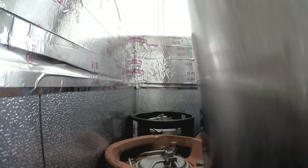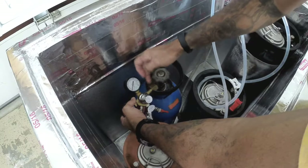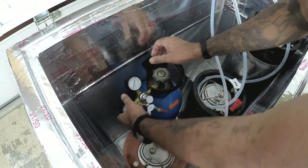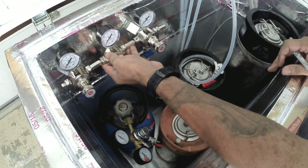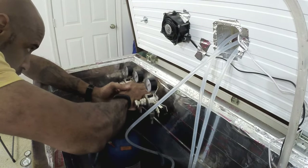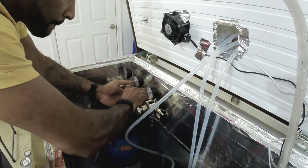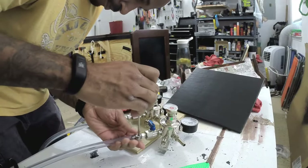I did some dry fitting to figure out the exact positioning of all the kegs and the CO2 tank. This is my three-pressure manifold. I have three kegs in here and I wanted versatility on my keezer bar since I'm building this once. This allows me to set individual pressure for each of the three kegs, so if I'm doing different styles of beer that I want at different carbonation levels, I can adjust it individually.